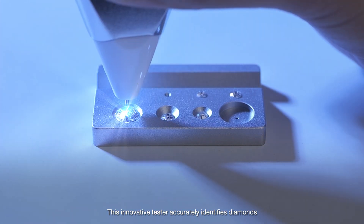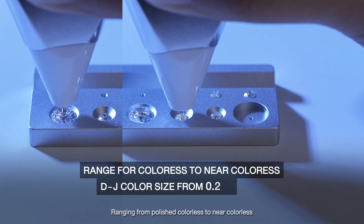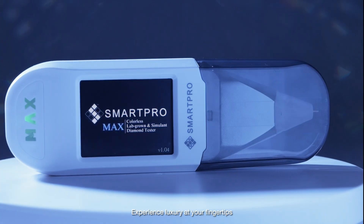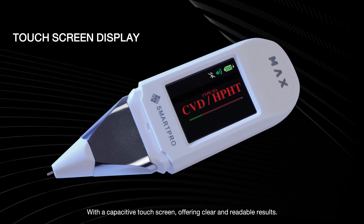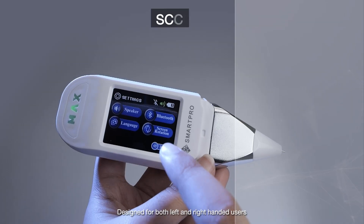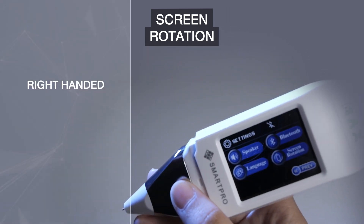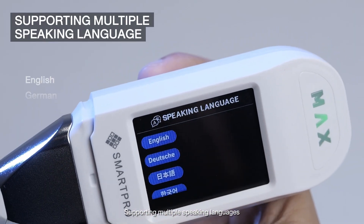This innovative tester accurately identifies diamonds ranging from polished colorless to near colorless, even as small as 0.02 carats. Experience luxury at your fingertips with a capacitive touchscreen offering clear and readable results, designed for both left- and right-handed users, and supporting multiple speaking languages.